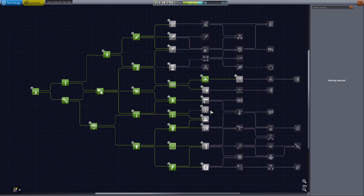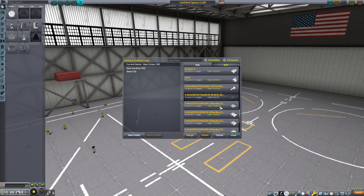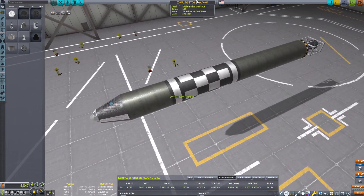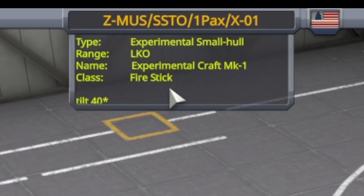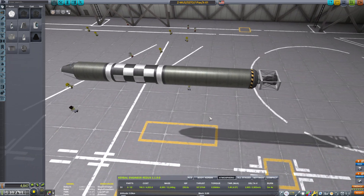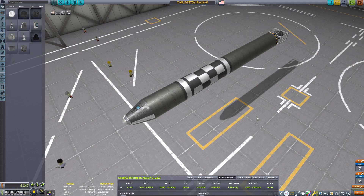Here's our science tree — this is where we're at right now. We had SSTOs right around here when we unlocked the swivel engine and the fuel tank. There it is — the fire stick. It's called the Z-Moose: single-stage dwarf experimental small hall. Experimental craft fire stick. That's the first SSTO.